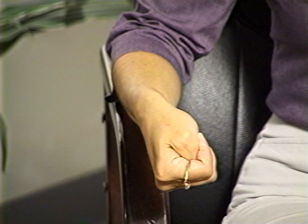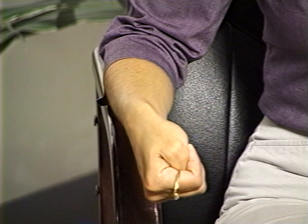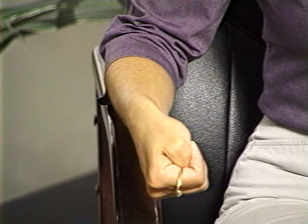An exercise designed to help stretch the thumb extensors and abductors and also release tension in your thumb is called the hidden thumb. Make a fist and tuck your thumb inside. You can do this with both hands at once, keeping your arms braced on your armrests. Tilt your wrist forward until you feel the tension. Hold that position for ten seconds, then release by tilting your fists upward again. Repeat for a total of five repetitions.